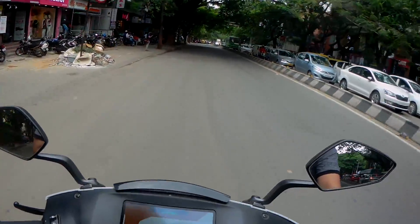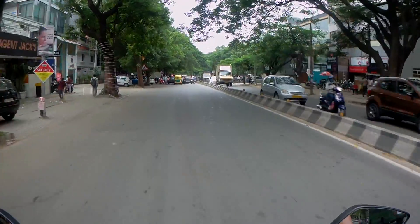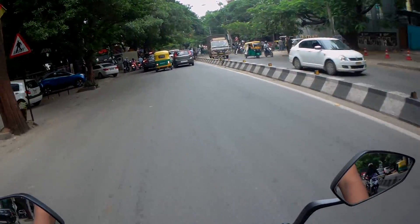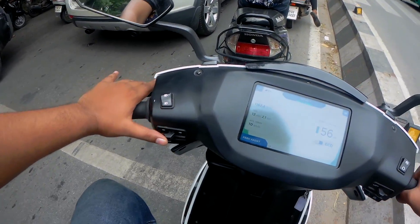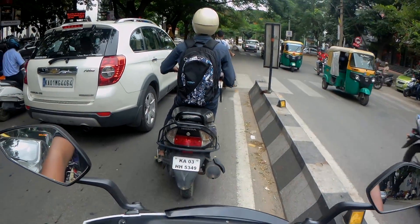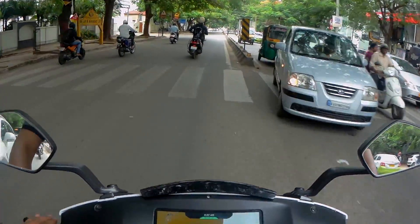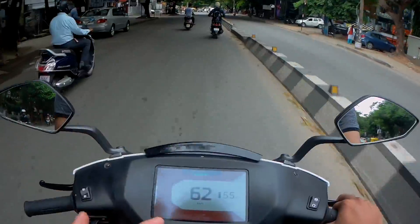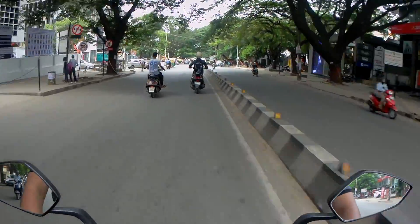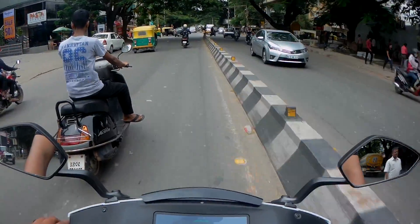That is pretty damn quick. Look at that — it's definitely better than your average scooter. He has spun the throttle down and this bike is still keeping up. And the brakes are fantastic.